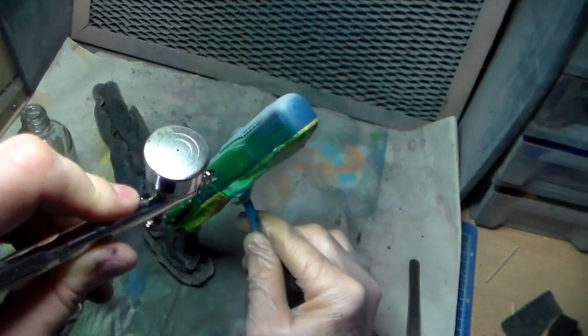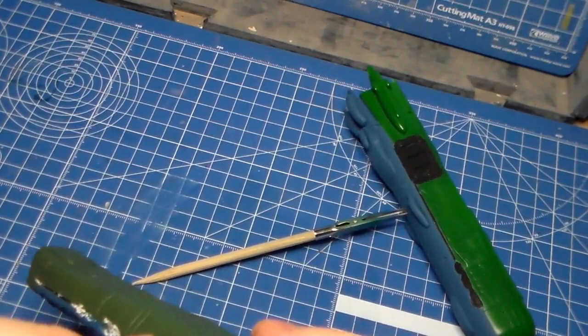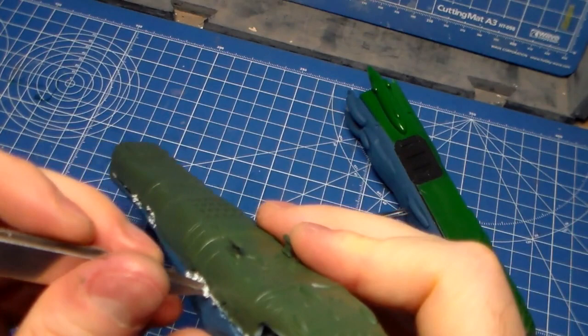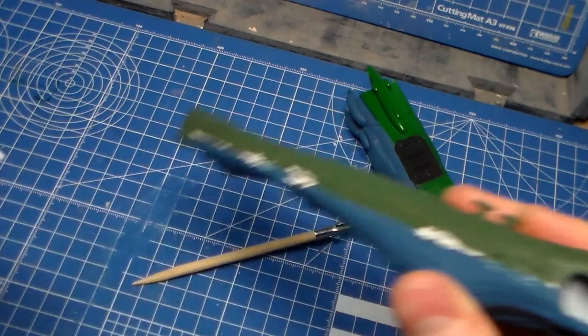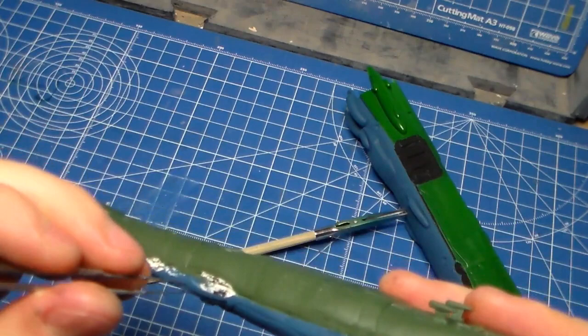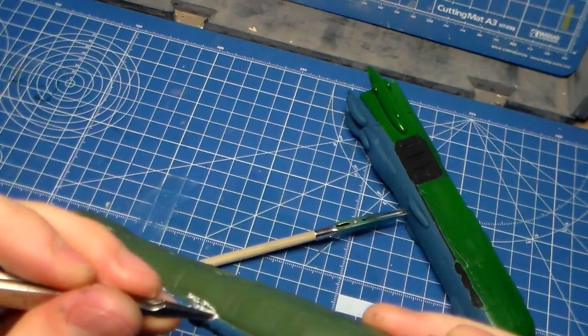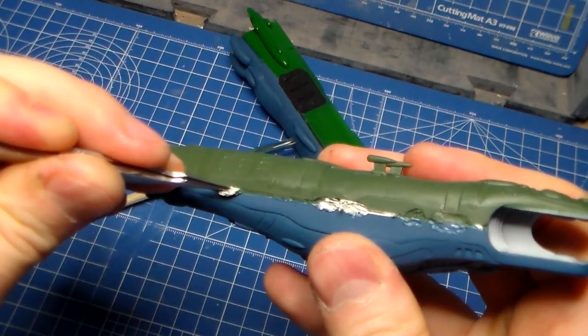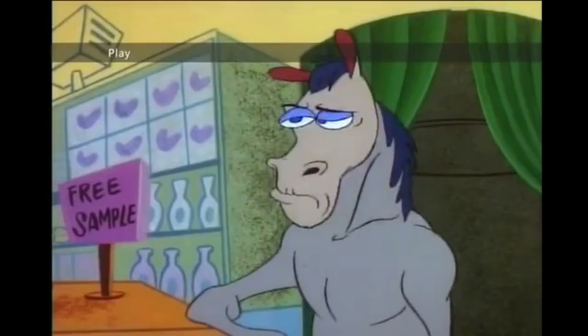I would not ever recommend using poster tape to mask off crevices. For the wings of an airplane camouflage that's fine, but it is proving to be rather difficult to get all this stuff out of these side trenches, and I regret my decision. I had the idea of using the masking solution, because this one turned out to be more or less clean. But the other one is not working. I don't like it.